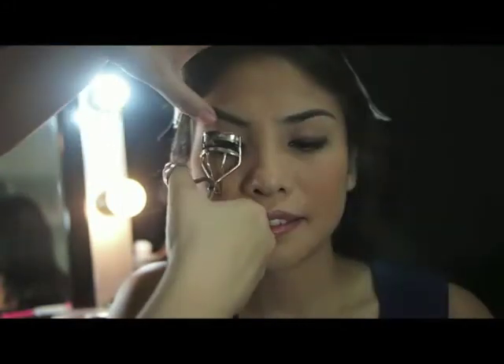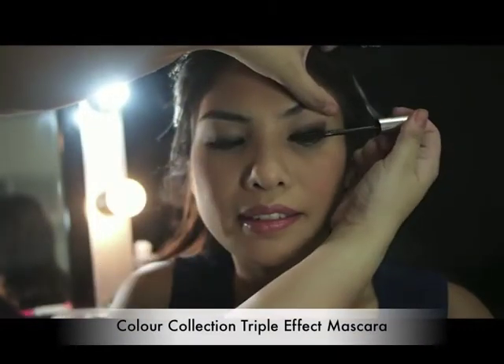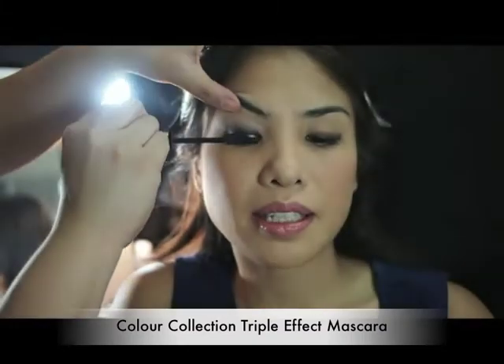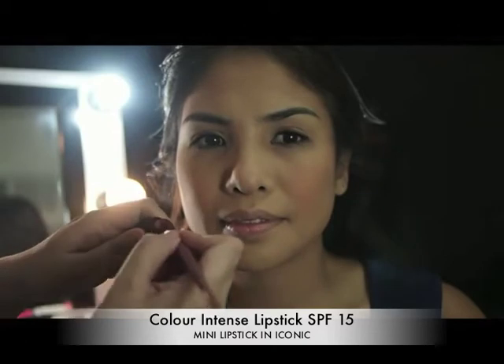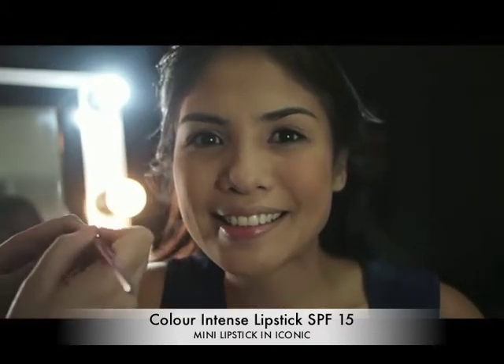Make sure that your lashes are well curled and apply about 2 coats of mascara. Brighten up your look by applying a soft color of lip color, choosing the shades according to your skin tone — oranges for warm and blues for cool.